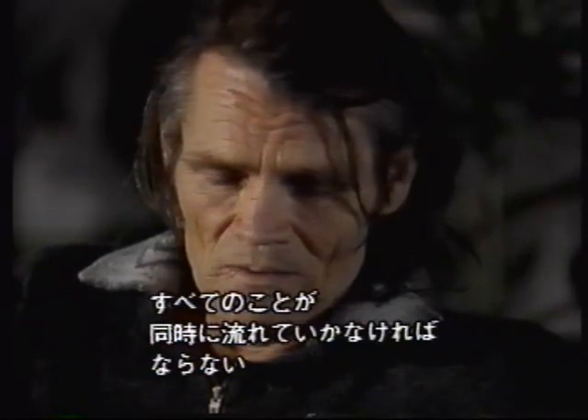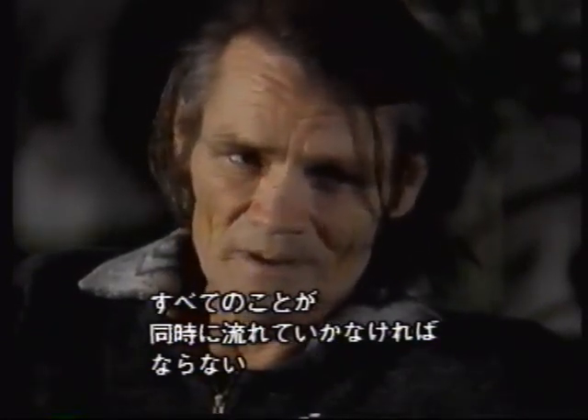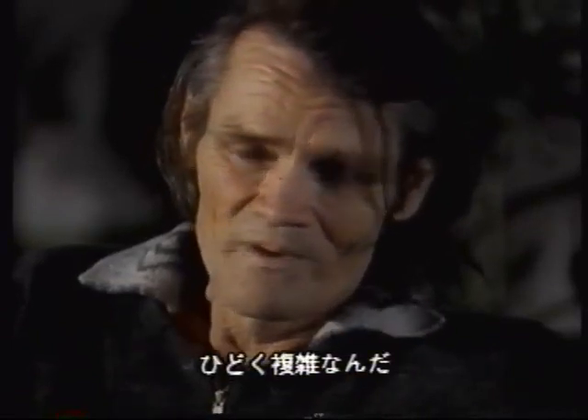The whole thing has to be spontaneous. It's just terribly complicated, the whole thing.